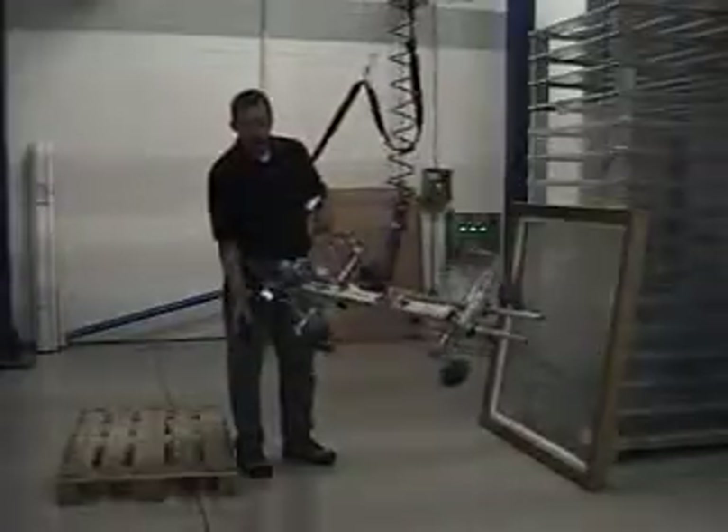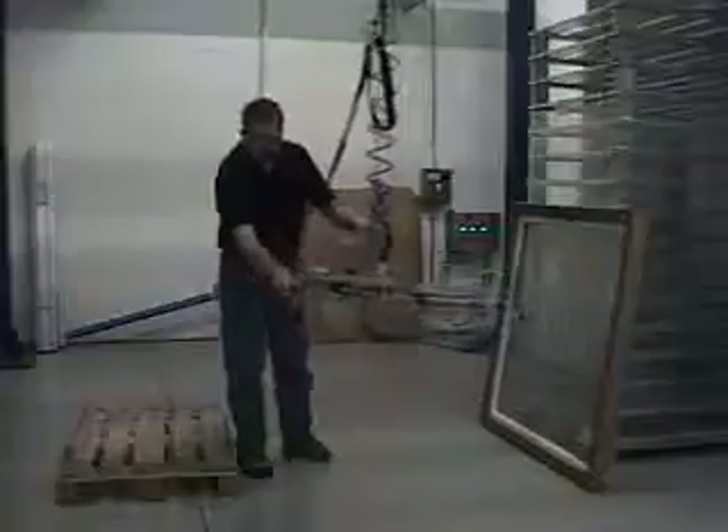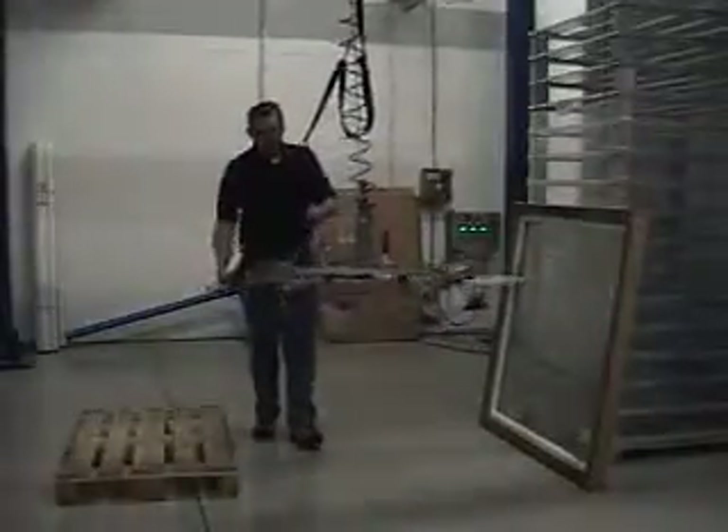It is a manual rotate. You can see it does have a lot of nice handle grip bars so you can guide and maneuver your way around the work area.